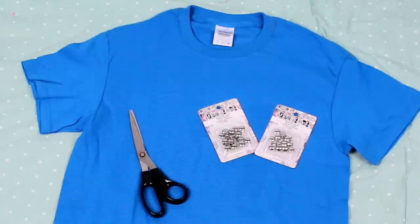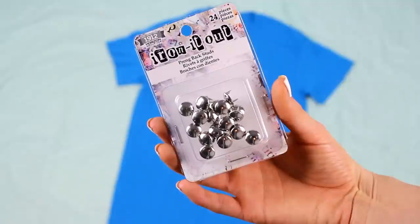Okay, so for this one, you need a t-shirt, some scissors, and some studs. I just picked these round ones from Michaels, but you can use whichever studs you want.